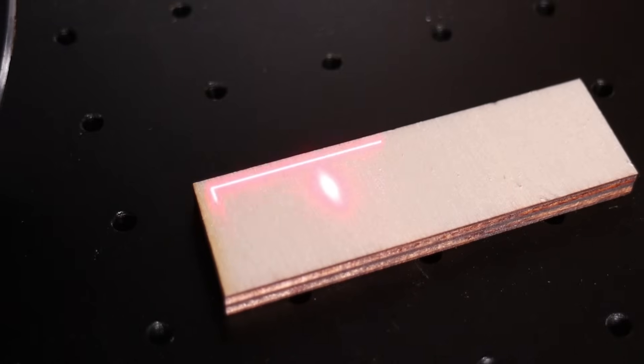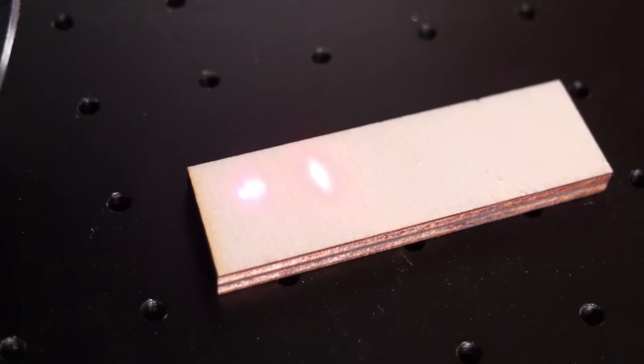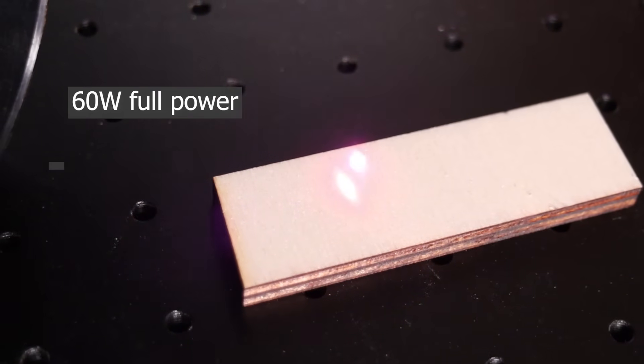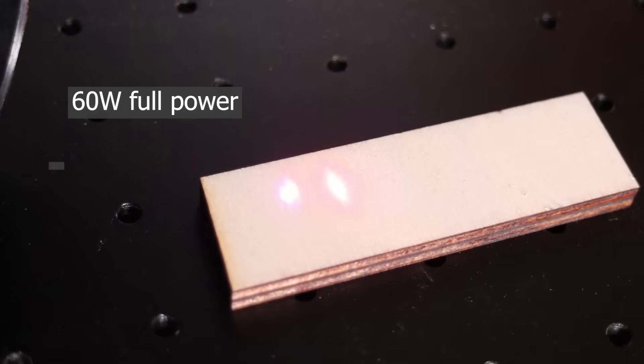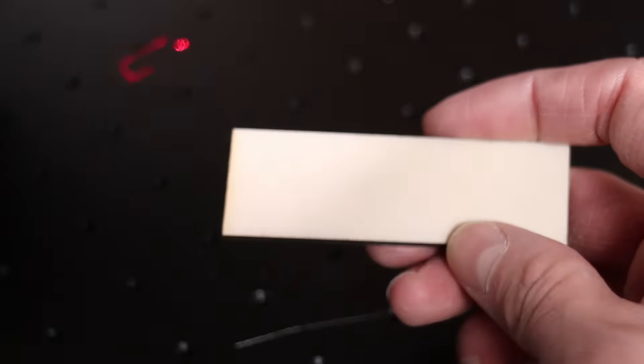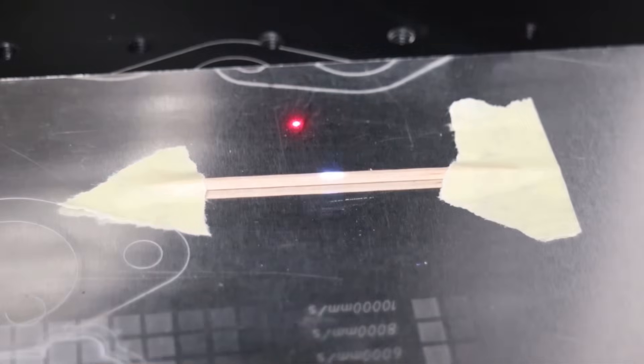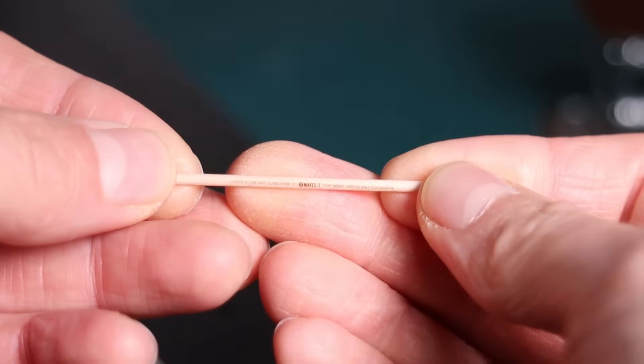Wood engraving is a challenge for fiber lasers since they rely on heat, and the wavelength of fiber lasers isn't well absorbed in wood. This is why they are either unable to mark wood at all, or they leave a burnt, inconsistent mark. The UV laser, however, engraves wood with extreme precision, creating detailed, crisp engravings without any smoke stains.